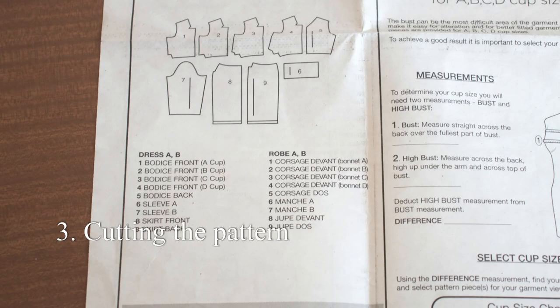I'm using piece 3 which is for C cup — I know this cup size fits me very well. I made a toile of this dress and learned the size was too small in the waist and hips. To make View A you'll need to cut out the bodice piece for your cup size and pattern pieces 5, 6, 8, and 9.